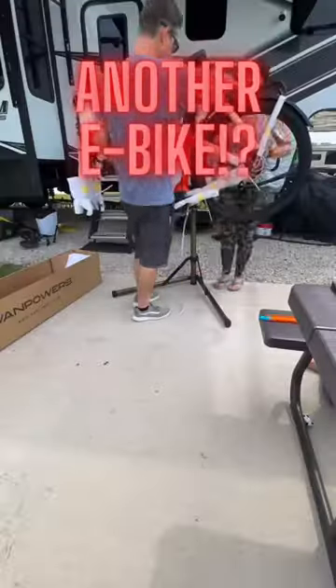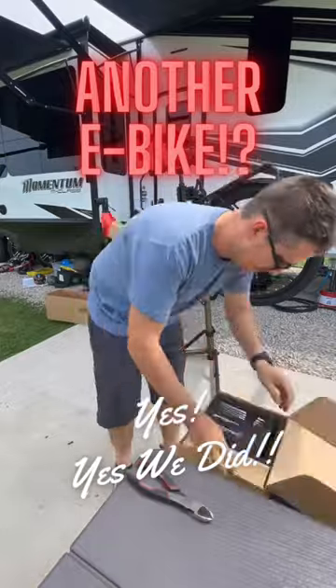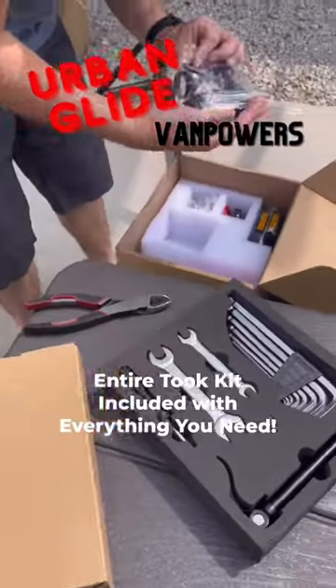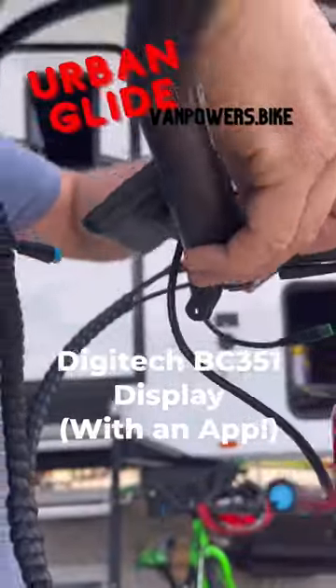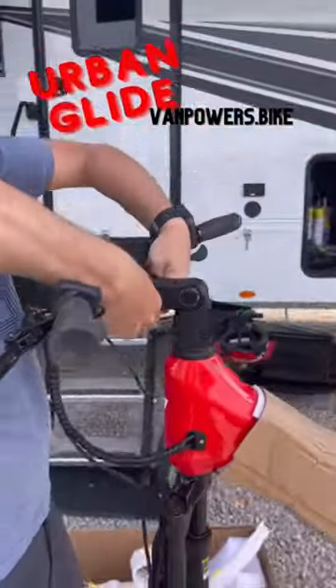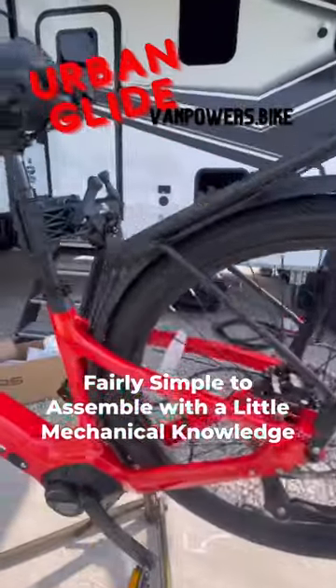We decided one e-bike wasn't enough, so we went and got another e-bike from VanPowers.Bike. This bike came with an entire toolkit and we had everything we needed to assemble it. It has Tektro hydraulic brakes, a Digitech display, and it's loaded with other features you can check out in the caption. It's fairly simple to assemble with a little mechanical knowledge.